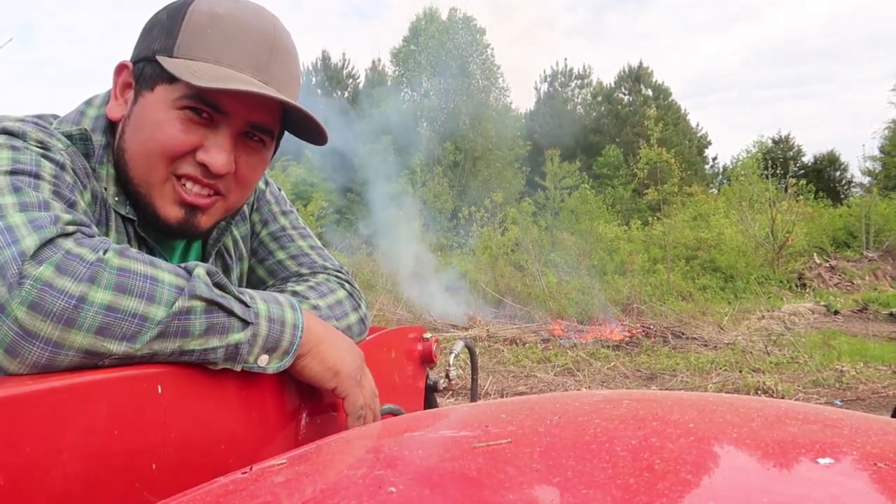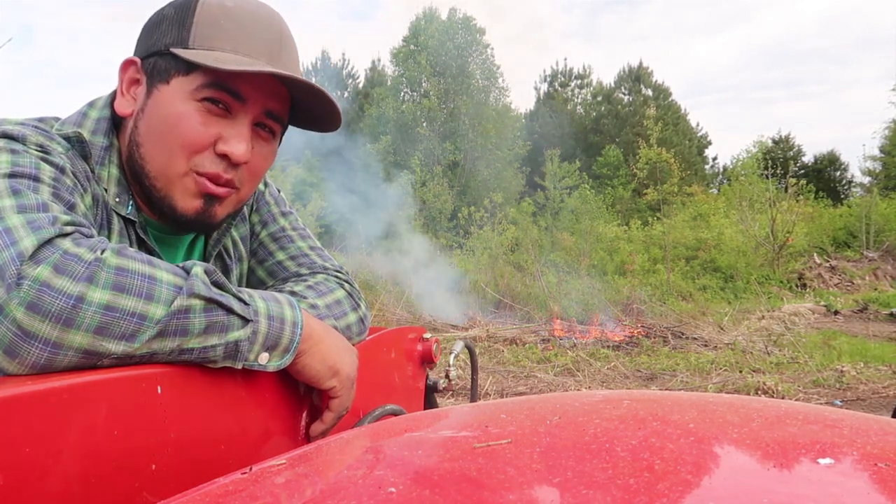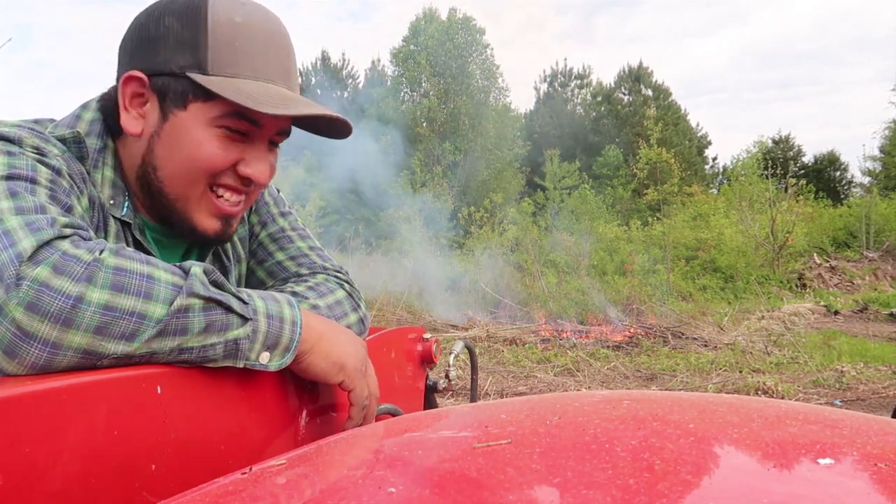So you're debating about buying a little subcompact tractor, aren't you neighbor? Let me try to give you another reason why you should. I debated that idea for a while and I finally made the decision — let me show you something.